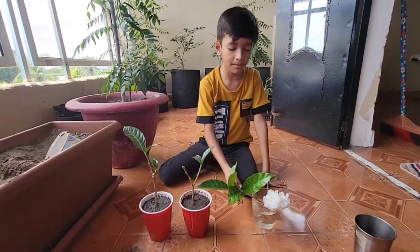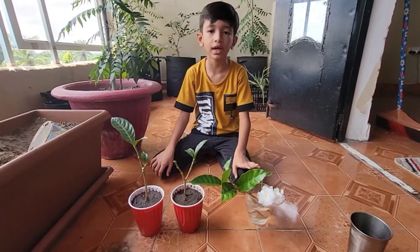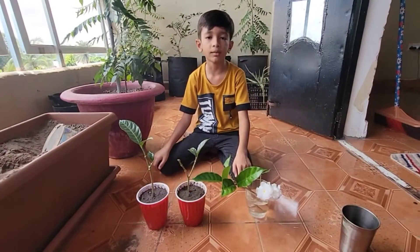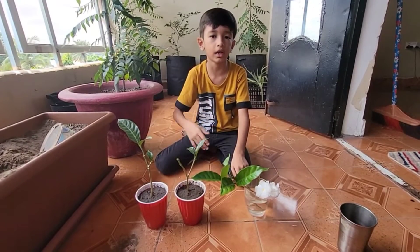Yes friends, I will tell you about the water cutting. We will change the water every 5 days. If we change the water every 5 days, the cutting will remain healthy and develop roots well.